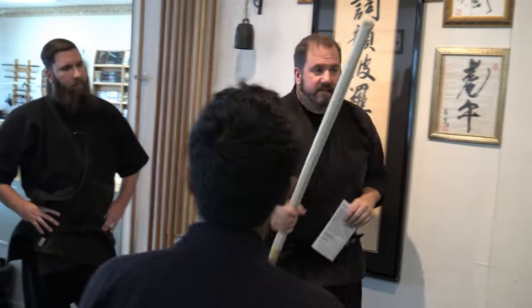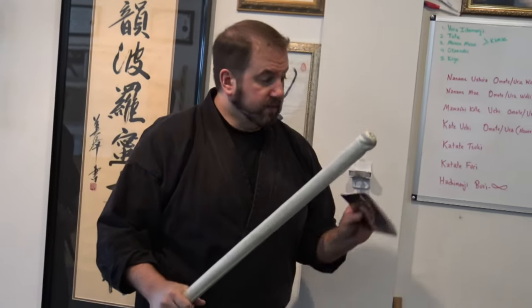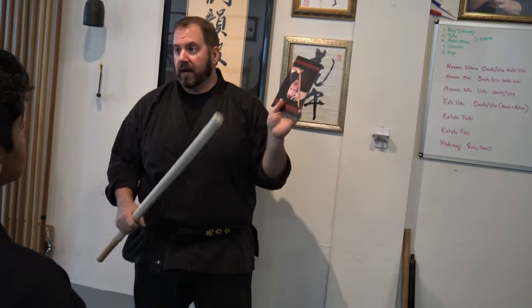The grappling comes later, because if I have this, I want to beat someone from a distance, not get close. Makes sense. But remember that books don't fight — so this does no good sitting in your drawer at home. You have to practice on your own. It's a solo journey.